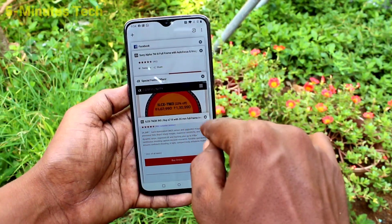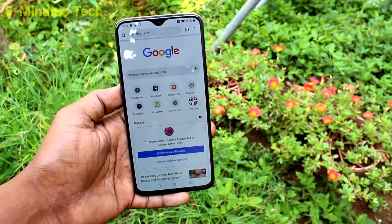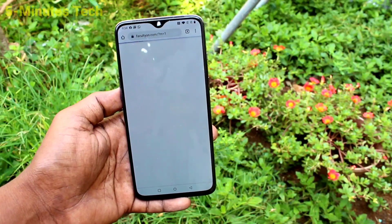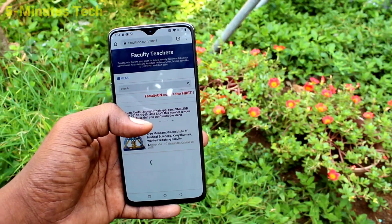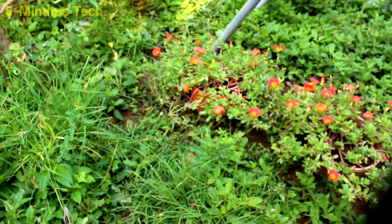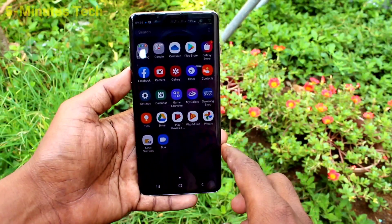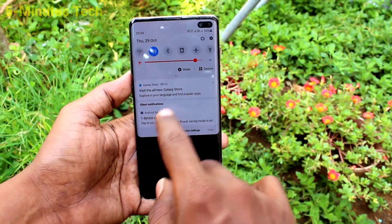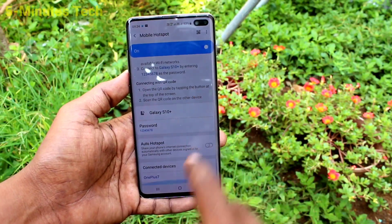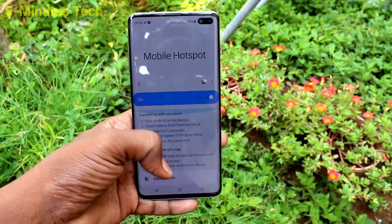Go to any web page — here I go to my website facultyon.com and it's working very well, so internet is shared through the hotspot. If you want to see incoming connections, go to the S10 Plus notification panel and you can see it is showing there.